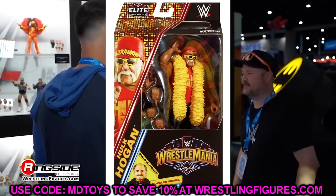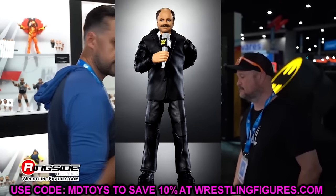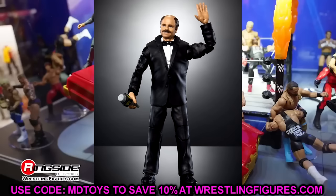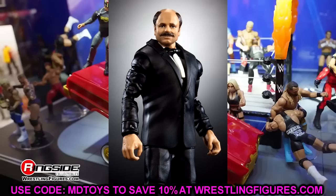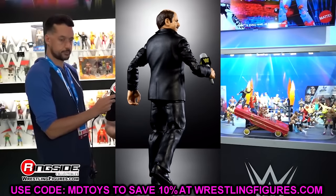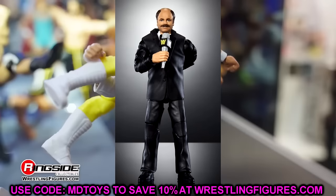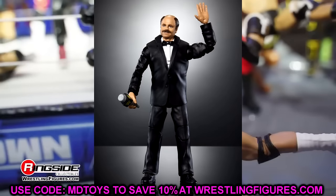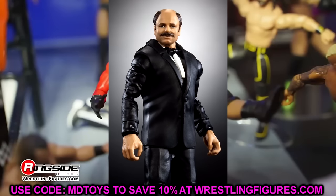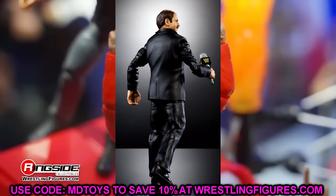The Build-A-Figure is Howard Finkel — the greatest ring announcer of all time. He looks immaculate with a great head sculpt and body build. I like this body for custom use with guys in bow ties. They appear to be using the Mr. Perfect legs instead of the standard legs, and the shoes look different from the dress shoes in the original. Howard Finkel looks really really good; I used mine as a custom so I'll definitely be keeping this one as-is.